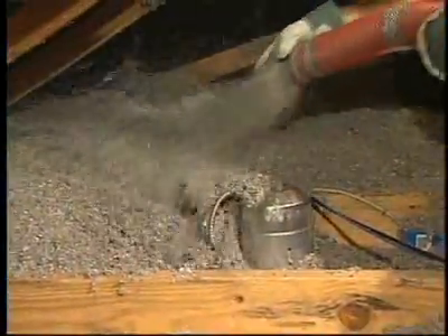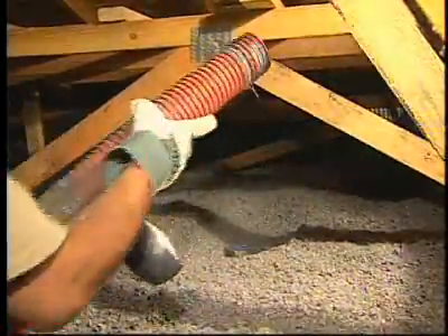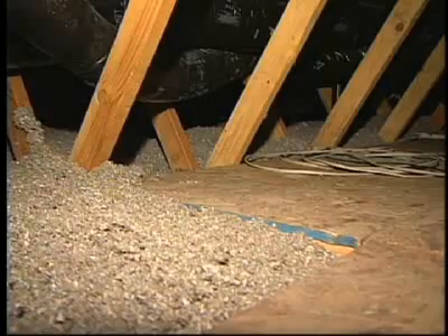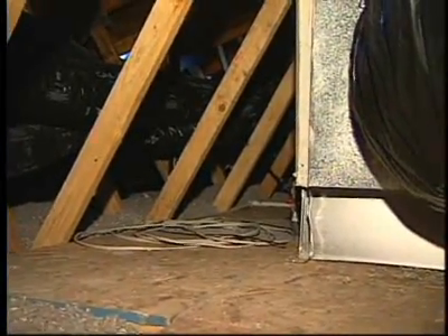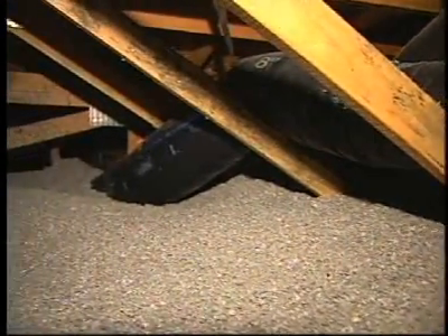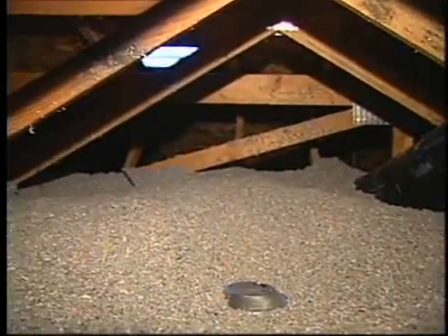They also have to take special precautions at all sorts of areas. Around recessed lights, we need to make sure those areas get filled in completely and the lights get covered, if they're the right type of lights. We also have to deal with platforms constructed to hold the HVAC equipment, to make sure there's insulation to full depth underneath those. Around ducting, plumbing, and wiring — just the whole gamut of details that have to be dealt with properly. The key is to make sure it's uniformly placed at the right density and the right depth.